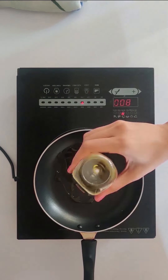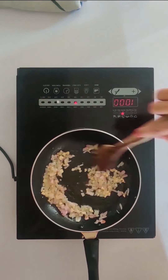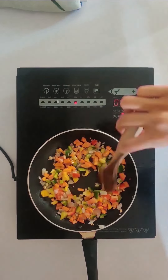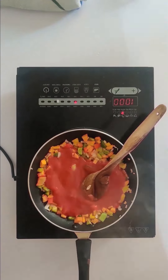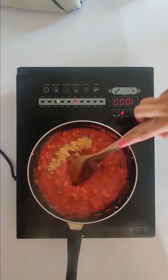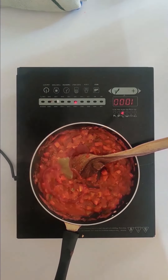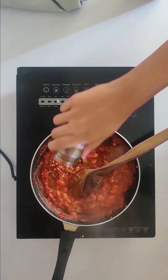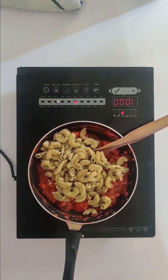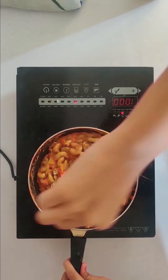In a hot pan we will add some oil, some garlic, some onions, some carrot, capsicum. Now we will add around half cup of tomato puree, mix it well. To this we will add the taste blender, around 1 tsp, some oregano, some sauce, some chilli sauce, some chilli flakes, salt to taste. To this we will add the cooked moringa pasta, some milk with cream, and mix this well.